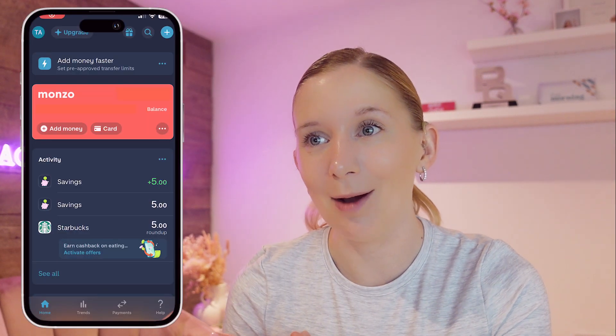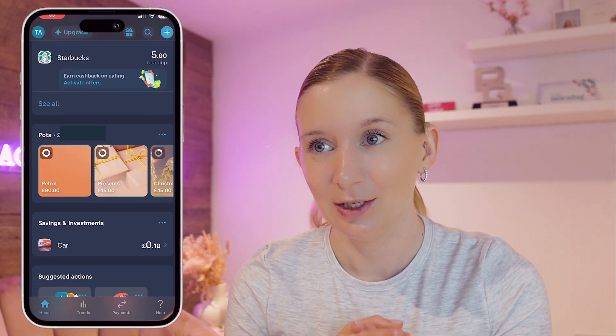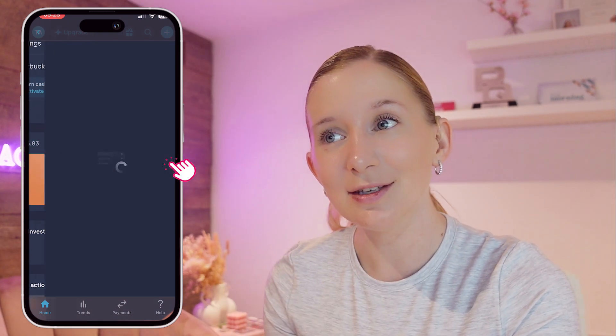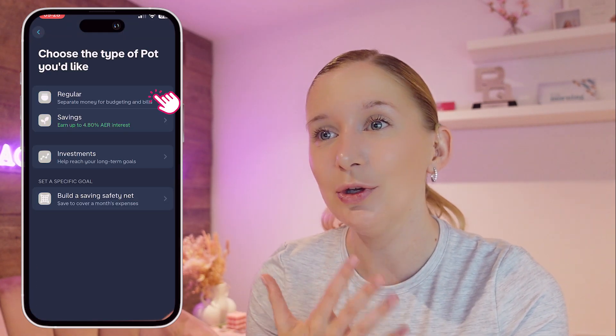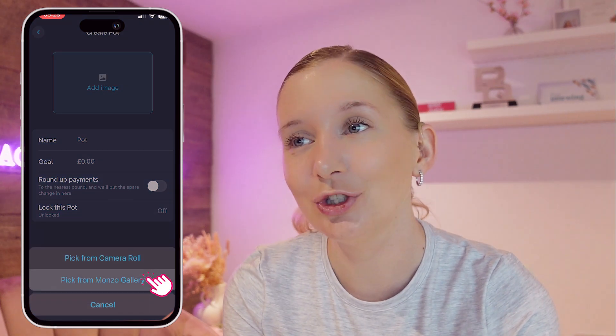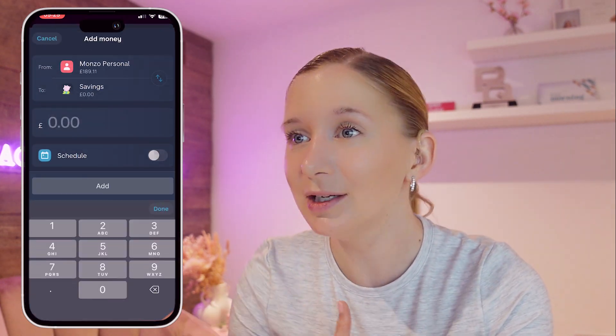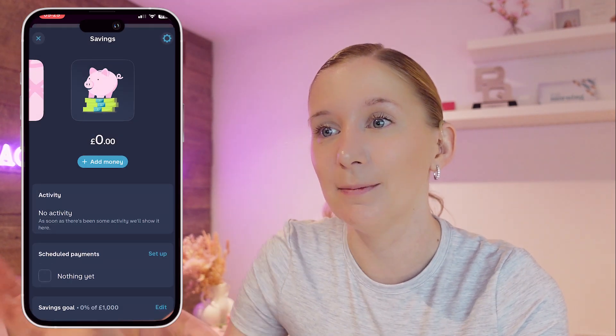First, let's get set up on saving pots in Monzo. We're going to open our Monzo app and log in. To create a new pot we're going to tap on Pots at the bottom of the screen, then tap Create Pot, and you can name your pot. You can set a goal amount and you can even choose a custom image. Once you've set up your pot you can then transfer money into it by tapping Add Money.